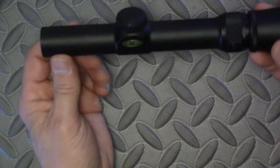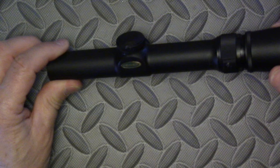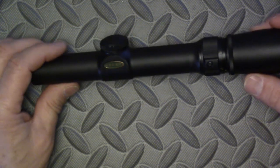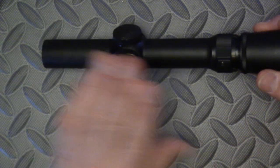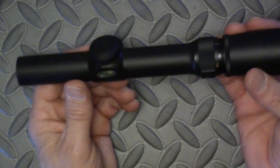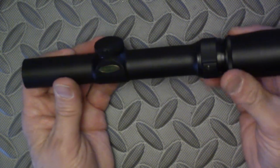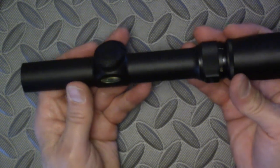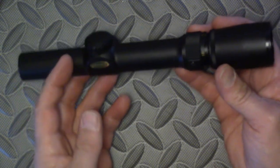You can find these on eBay occasionally for about $200. I'm not aware of any alternatives — maybe someone can add in the comments if they know of any alternatives similar to this Weaver V3: a very low powered variable optic of 1 to 3 power, maybe 1 to 4 power, that is very compact with very good glass and not of Chinese origins.